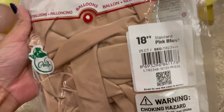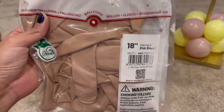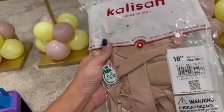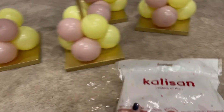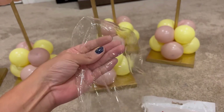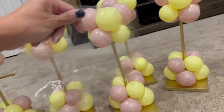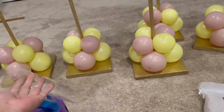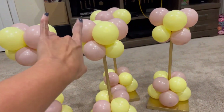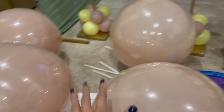For the topper I'm using the same brand, Calison balloons, but an 18-inch standard pink blush. This is a baby shower, so obviously we're using pink as the main color with yellow and green accents. The topper is going to be the 18-inch standard pink blush inside a 24-inch bobo balloon. The bobo balloon gives that very nice beach ball effect on the top. I'm stretching it, inflating a couple times, then double-stuffing it with the 18-inch balloon so I can place it on top.